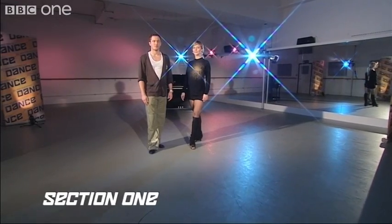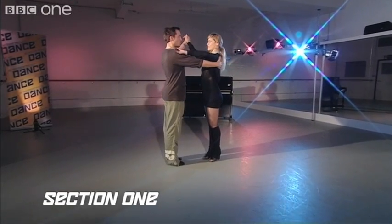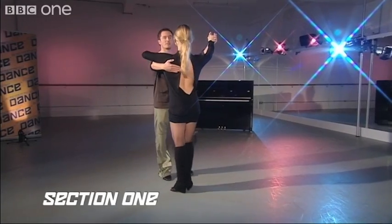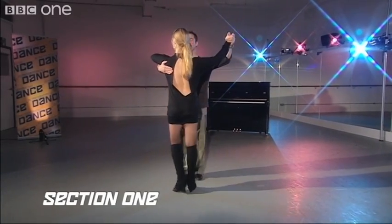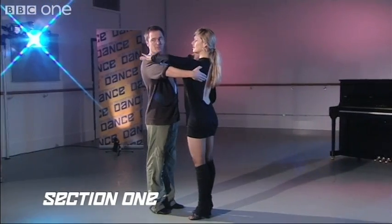The Cha Cha coupled routine looks like this. We start in close hold, which looks like this. I'm holding the lady's shoulder blade and she's holding her hands lightly on my upper arm.